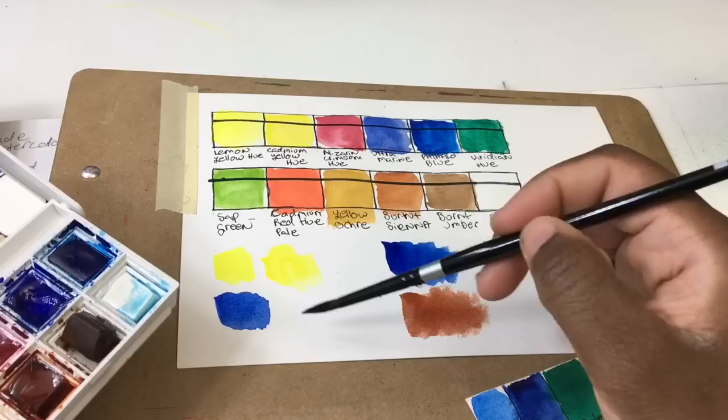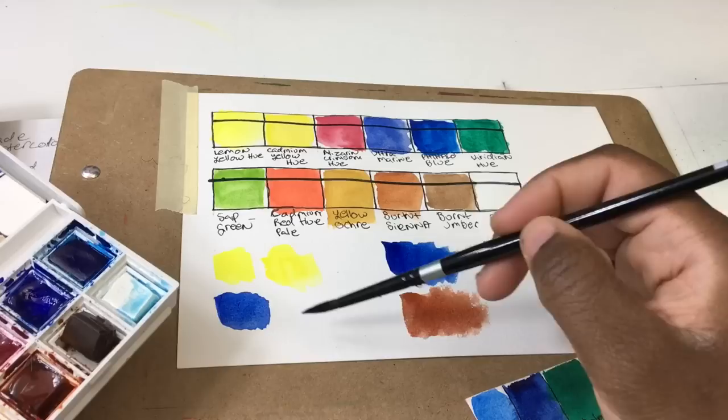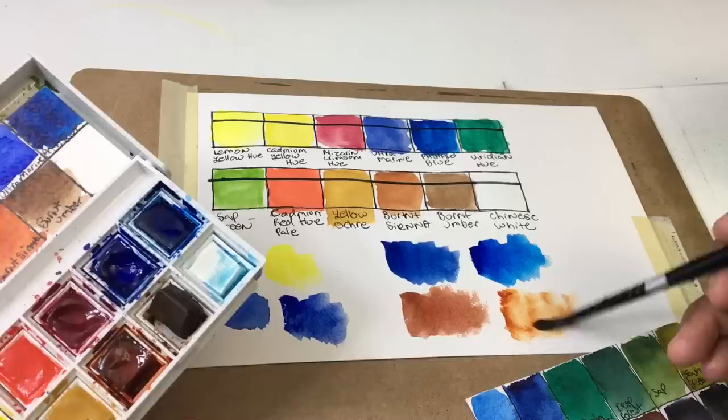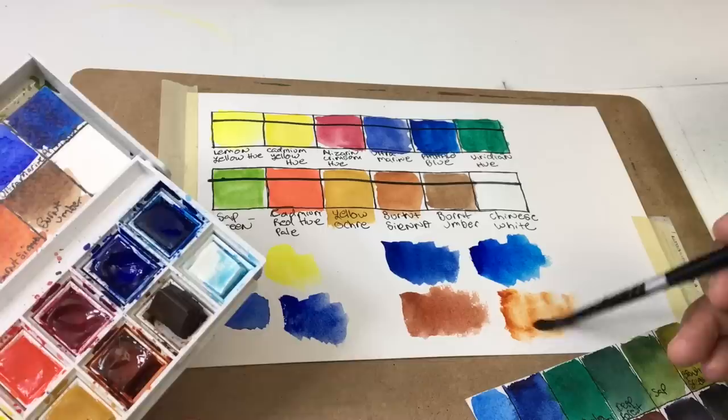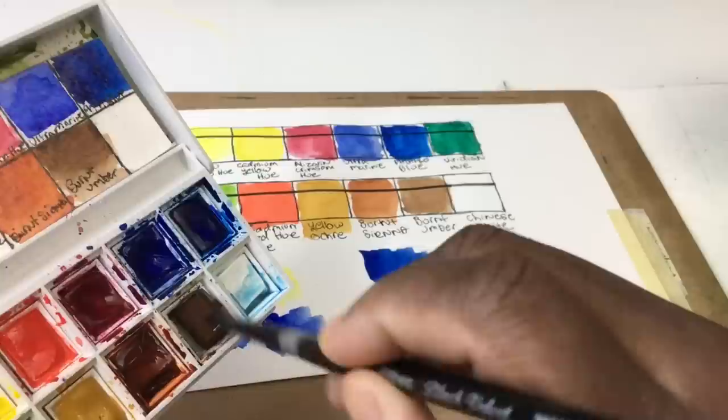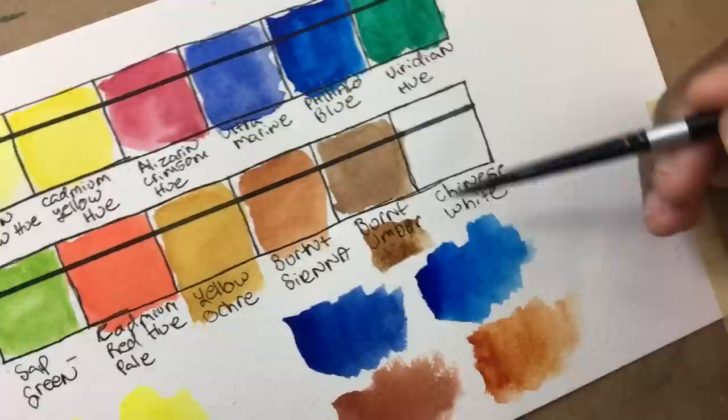I sped up this part since we already did the swatches earlier. I'm showing me scrubbing on pre-wet pans to get intensity — you can get some intensity from most of these colors. The burnt sienna was still a pain. I also want to show the color shift between wet and dry paint — the burnt umber is dry and I'm laying fresh paint beside it, and you can see how intense that drying shift is.